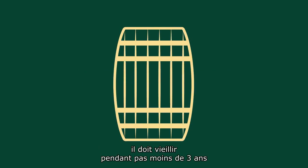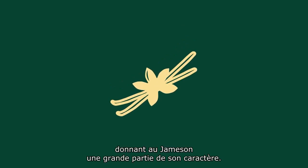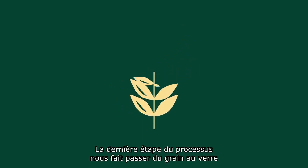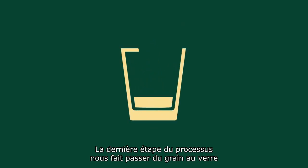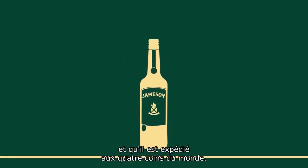However, before we can call it Jemison, it has to mature for no less than three years in a combination of bourbon barrels and sherry casks. These oak barrels pass on notes of toasted wood and vanilla, giving Jemison much of its revered character. The last step in the process takes us from grain to glass, when our prized liquid is given its green glass jacket and sent out to be shared with the world. Cheers!